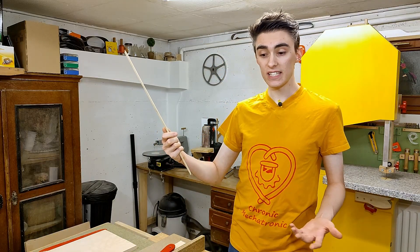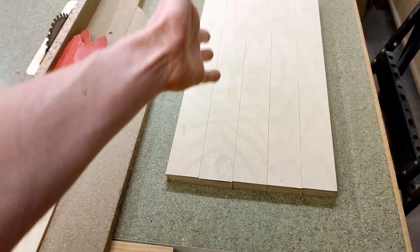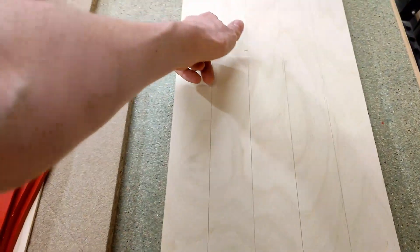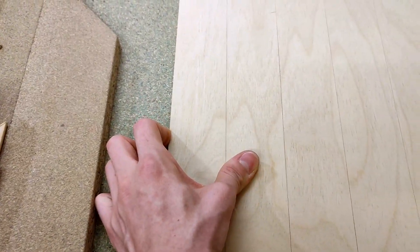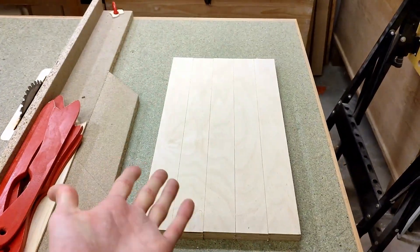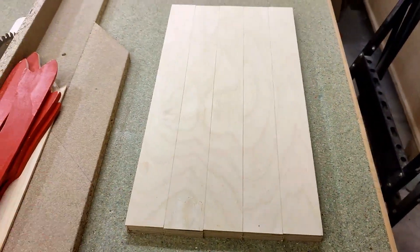Oh my god, I wasted an eighth of an inch of this expensive plywood. Whatever, these are all the strips I need. As you can see they are not mind-blowingly precise, since if I put them all together there's always this little gap left in between them, even if I put them all the way together, which hypothetically would mean all these cuts are slightly concave — although that can't really be possible, right? Anyway, next up, cutting them to length.